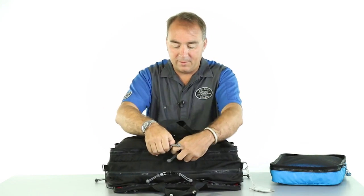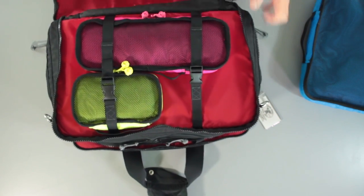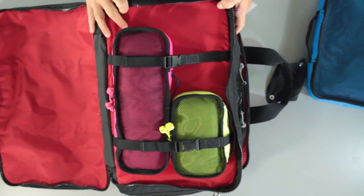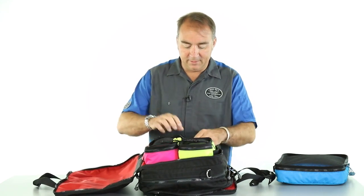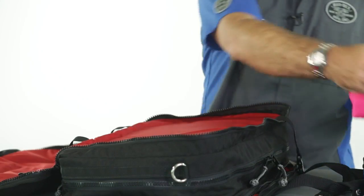Moving to the other compartment on the outboard side, we have a couple more — the Meerkat and the Hedgehog — both cinched in like so. Pull those out, set those aside.